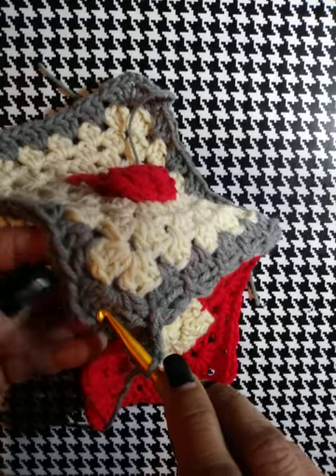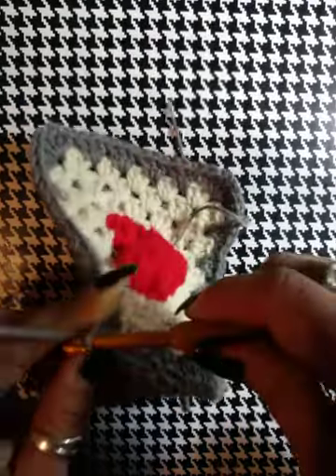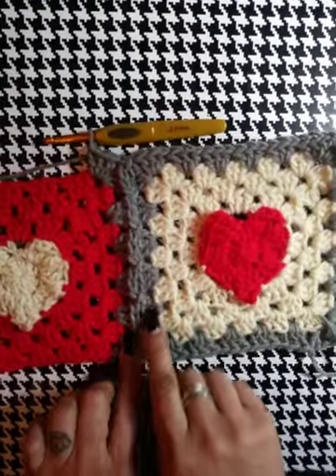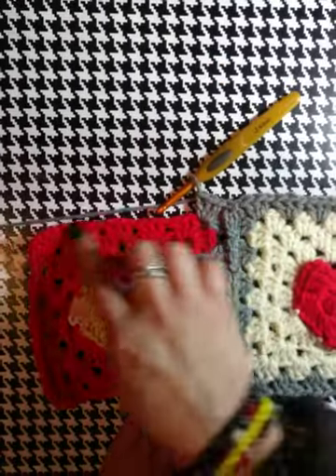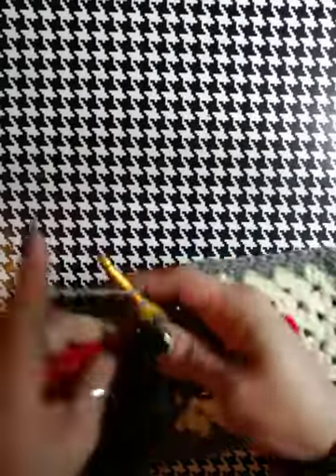Next space: take your hook, go in the front out the back, grab your yarn, pull through, yarn over, go into your next space on the attaching square, and do your first double crochet, then complete your second and third double crochet. For every corner we're going to always chain one in your attaching square, then go into the first square through the chain two space, grab your yarn, pull through, make that second chain for your corner, then go back to your attaching square and finish that corner. For the first row all of these are going to be just like that.